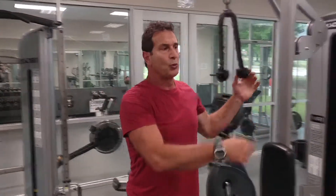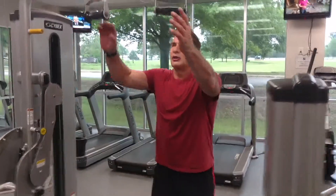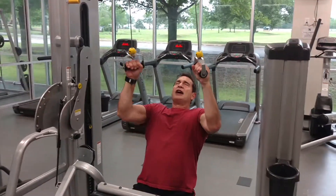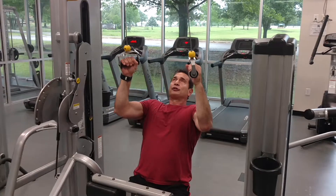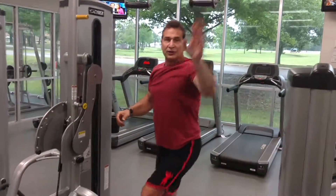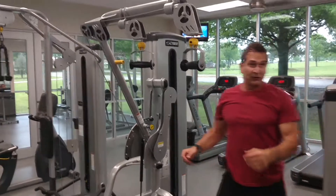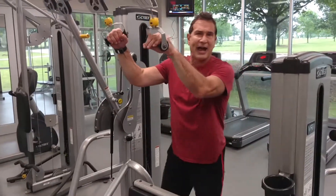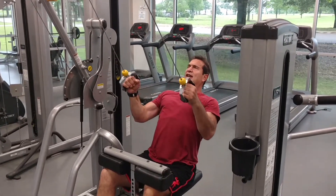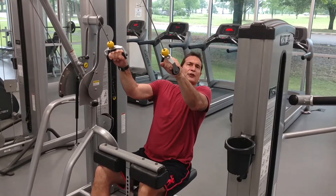The same goes with a back exercise. You can start by bringing the resistance down in front of you, and this is actually the best line of pull for your lats. But my suggestion is to change the angle every time you do the exercise, so that now I'm getting different motor units involved. I'm still working the back, still working latissimus dorsi, but at a different angle to get different motor units than I did the first time.